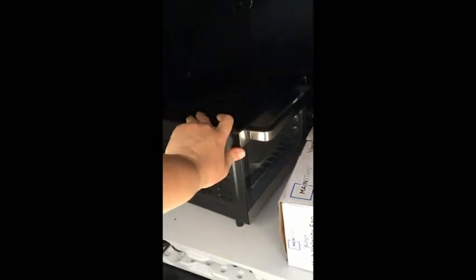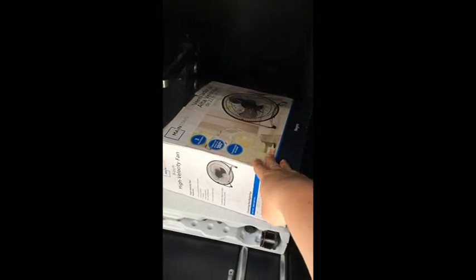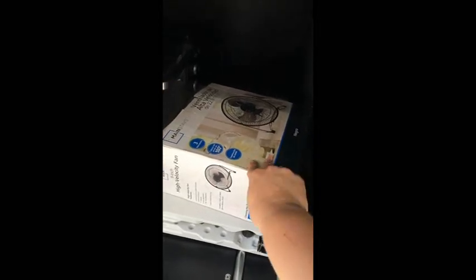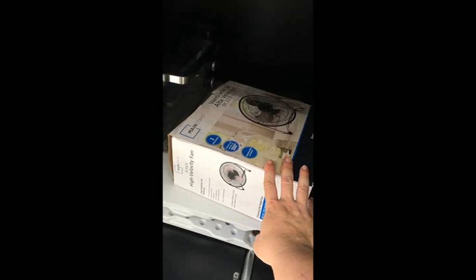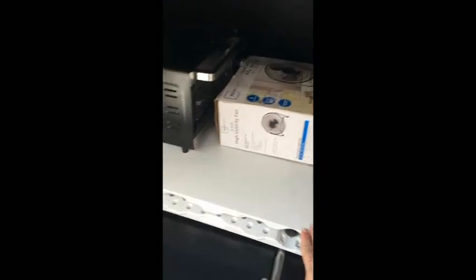So we use this compartment for general storage. In here we keep our little toaster oven we got on sale at Aldi — a really inexpensive unit, around $24–$25. We've also got our little fan you've seen in another video that we put on the exterior table, also from Walmart, and a little folding table that folds in half, also from Walmart.